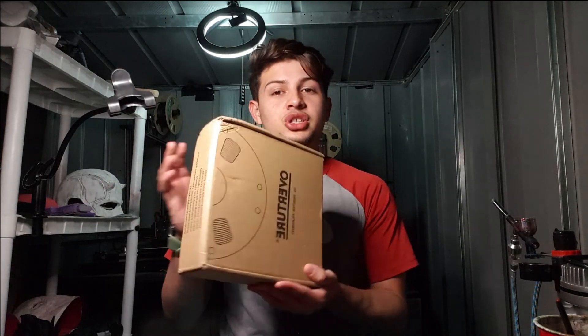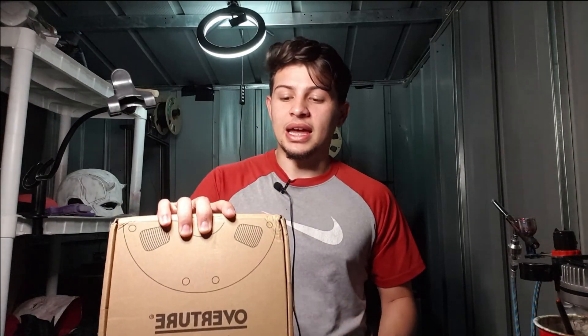Hey guys, welcome to the video. My name is Nestra and today we are printing with PETG filament for the very first time. We just got a package — very exciting stuff. I have never printed with PETG ever, it's my first time doing this.